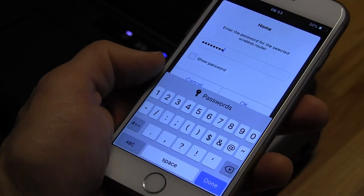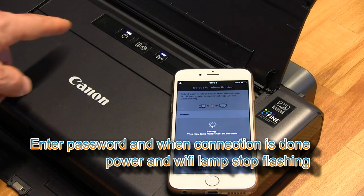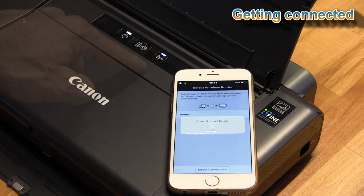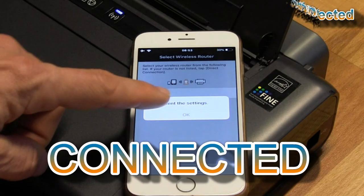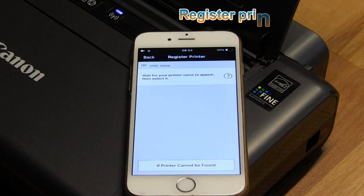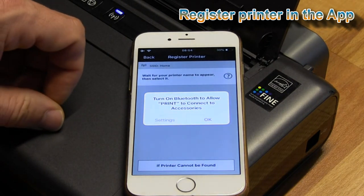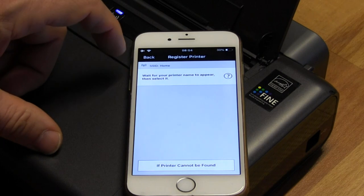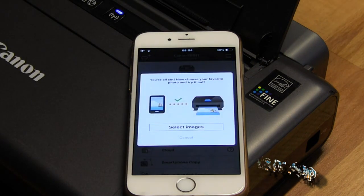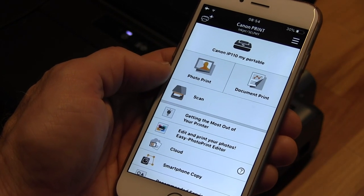Enter the password for your wireless network, and in a few moments the lamps will stop blinking and your printer will become connected to your home network. My printer is now registered to my wireless network and connected to the Canon Print Inkjet Selfie app.